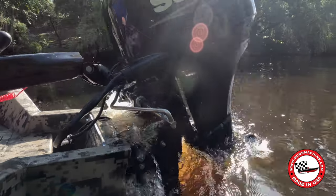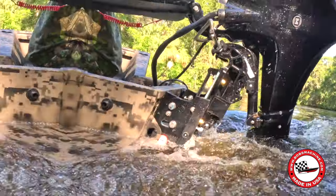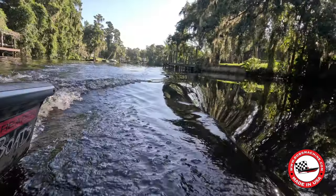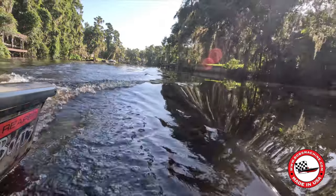That's where the Bob's Machine Kickback Jack comes in. This revolutionary device enhances the maneuverability and shallow water capabilities of your duck boat, making it the ultimate hunting companion.